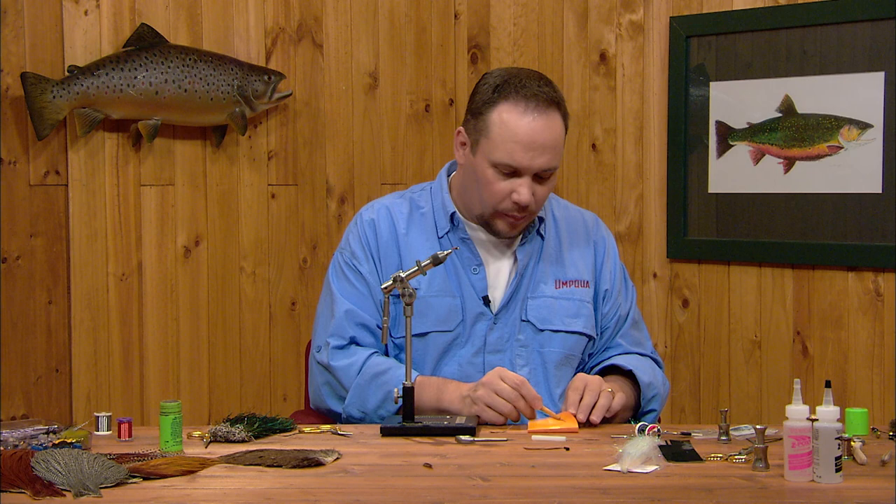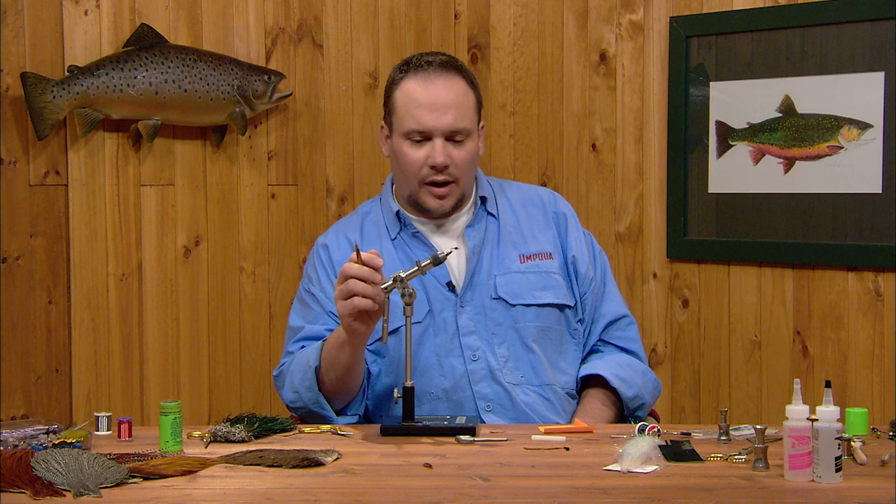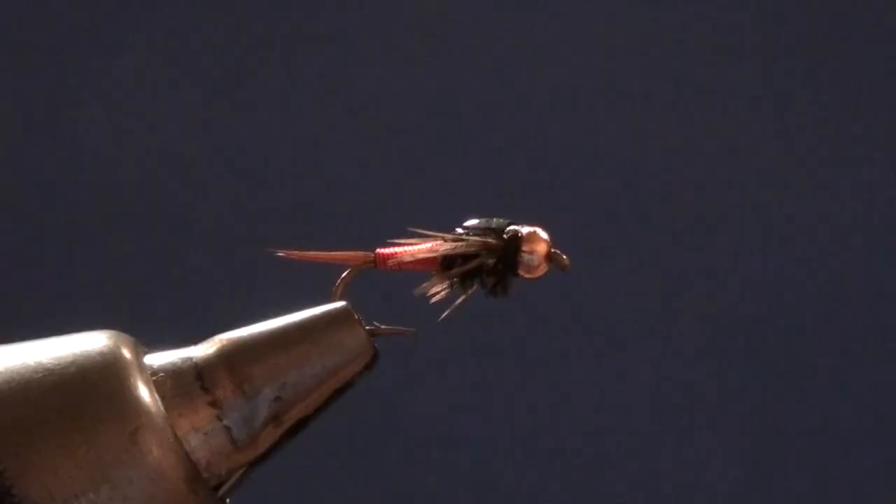When you put the epoxy on, make sure you get edge to edge and side to side, covering the wing case and the thread head behind the bead. But that's the gist of the Copper John — really not a terribly complicated fly other than it's got a lot of parts. They're all simple parts, just compiled all into one fly. Give that one a try — that's a great little bug.